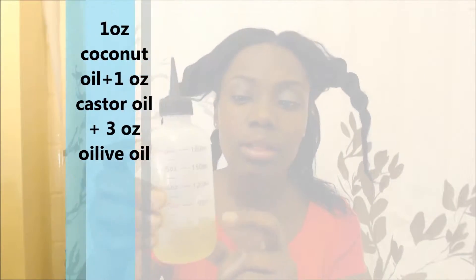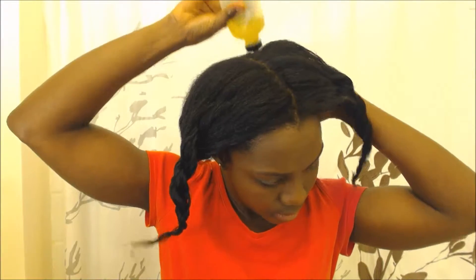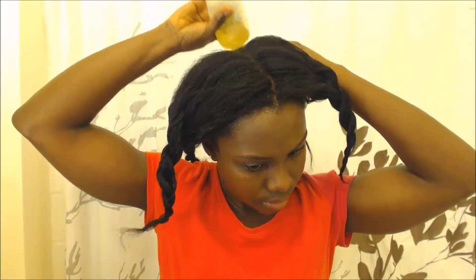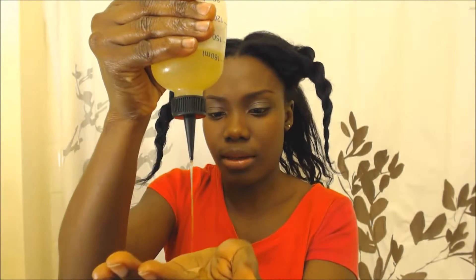I'm following up with my oil mix — this is my pre-poo, basically with coconut oil, castor oil, and olive oil. I'm first putting that on my scalp, making sure I get to each and every section because my scalp has also been dry and needs some TLC. Castor oil is bactericidal and stimulates hair growth, olive oil is moisturizing and nourishing, and so is coconut oil.